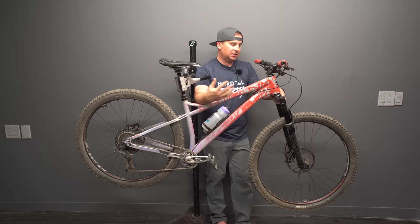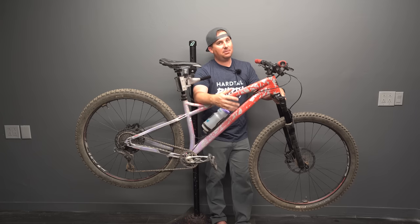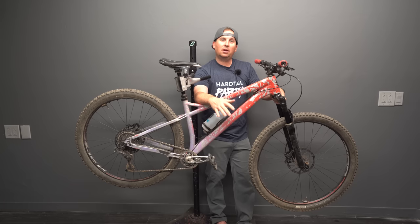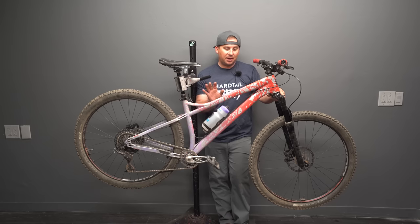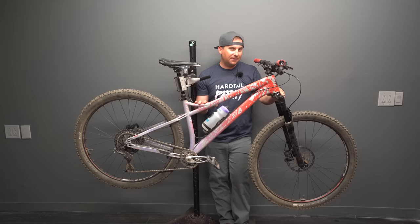If I was building this as an XC bike or a really light trail bike, I'd run a Stepcast 34 at 120mm — that's my favorite uber-light fork for super-light builds, but you can't ride it as hard. This bike can run 120 to 150mm travel. I love it as a 130 — it's a little bit under-forked, but as a trail bike and all-rounder, it's fantastic.